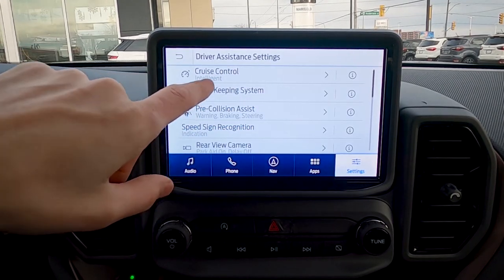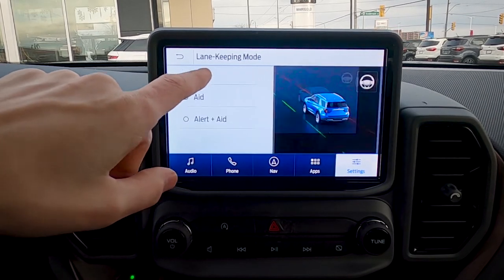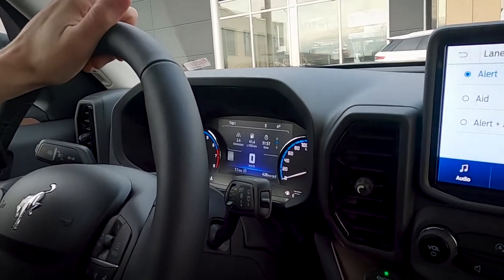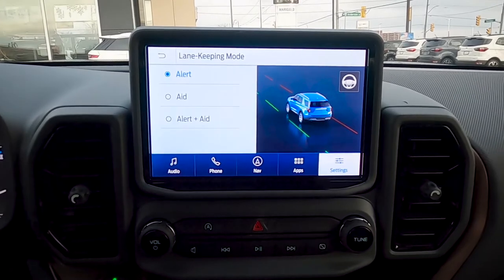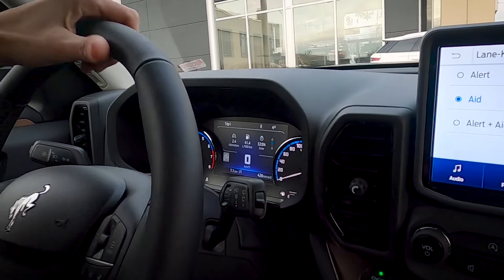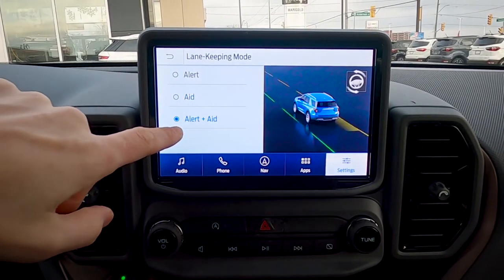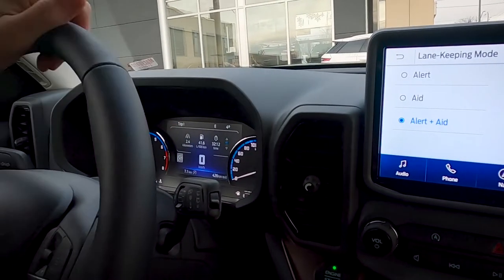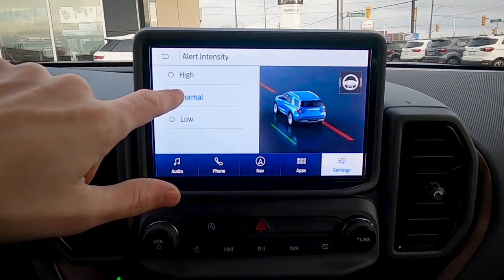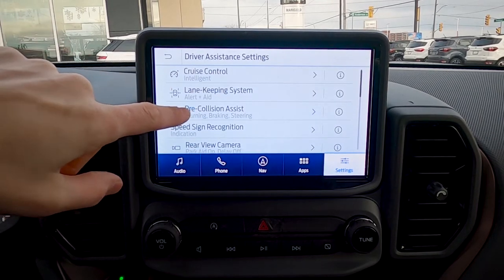The lane keeping system works three ways. First, an alert: if you start to veer into a lane without signaling, you'll get a steering wheel shake like running over rumble pavement. Second, the aid: the steering wheel actually takes over and recenters you back into your lane. Third, alert and aid combined: you get the shake and the steering correction together. There's also an alert intensity setting — high, normal, or low.